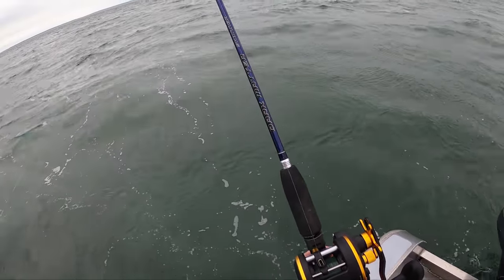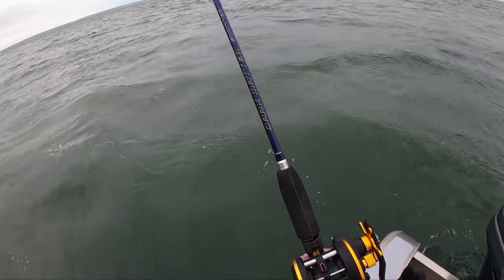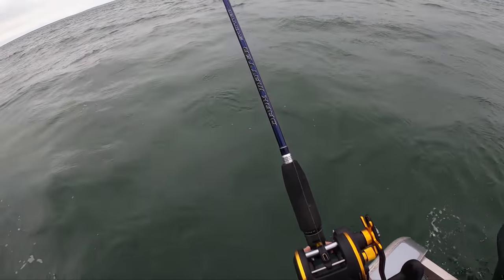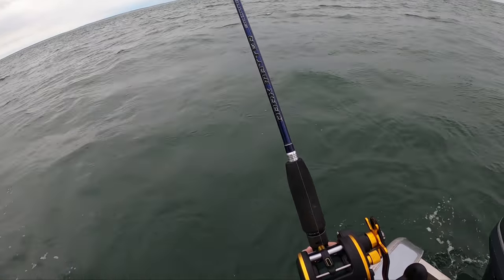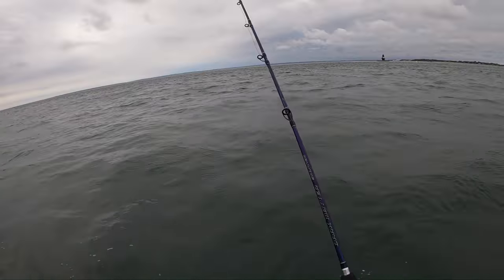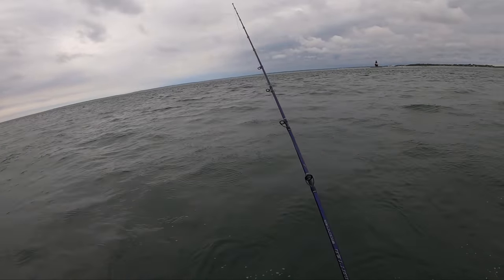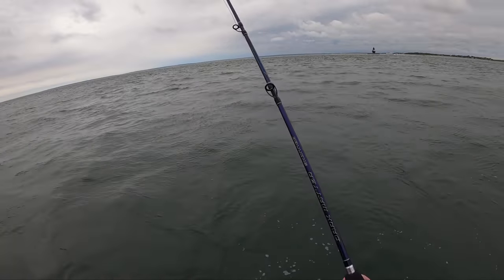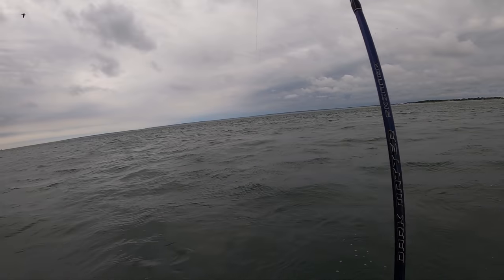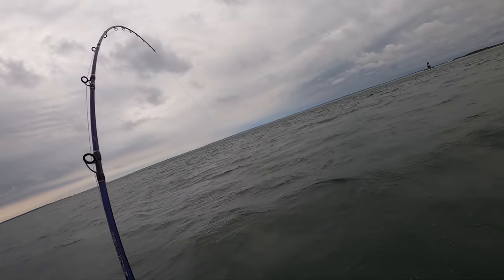Look at the spool rotating — that spoon is really dropping nice and fast. You can't see my thumb but I'm thumbing a little bit, puts a little resistance on it, keeps it from fluttering. I'm watching the spool, watching the line, and as soon as you see a little bit of slack indicating bottom, engage that reel and start those swoops. There we go — that's a bass! That's on the Nichols — on the chartreuse Nichols spoon.